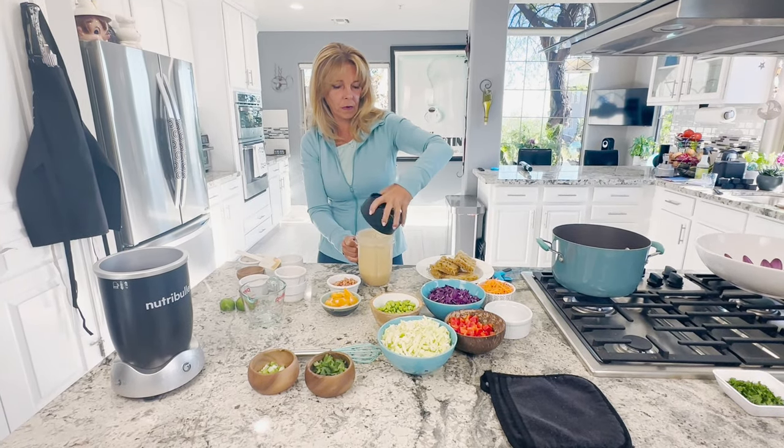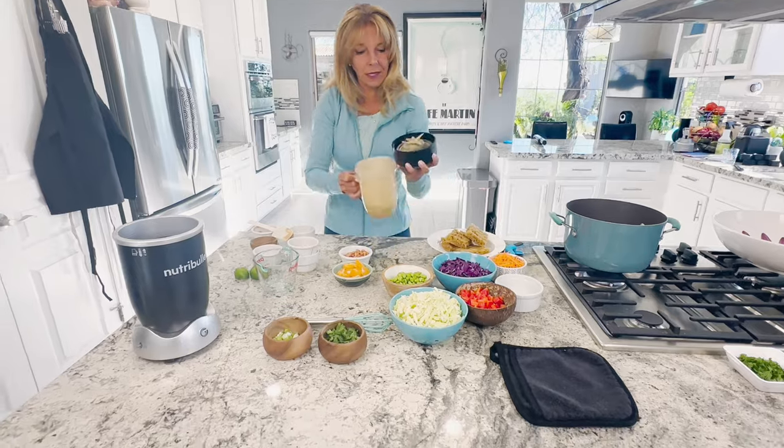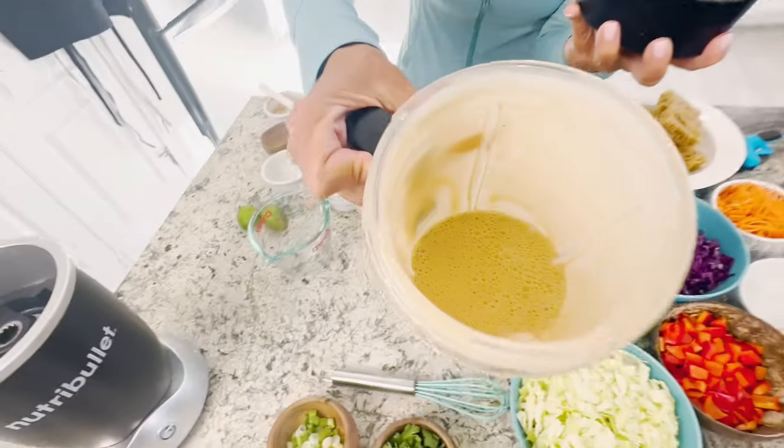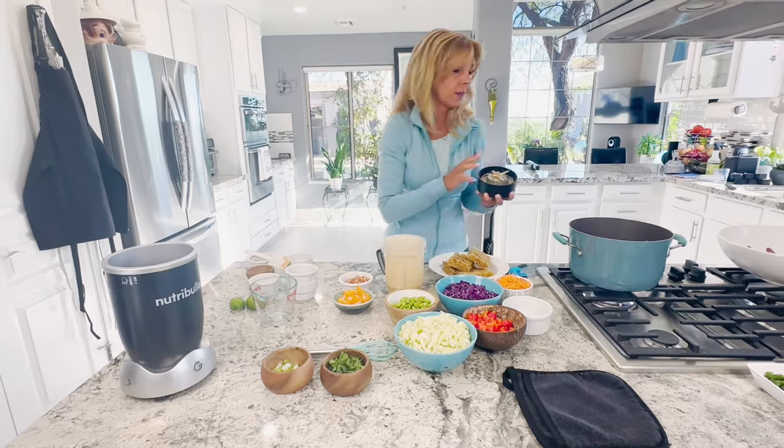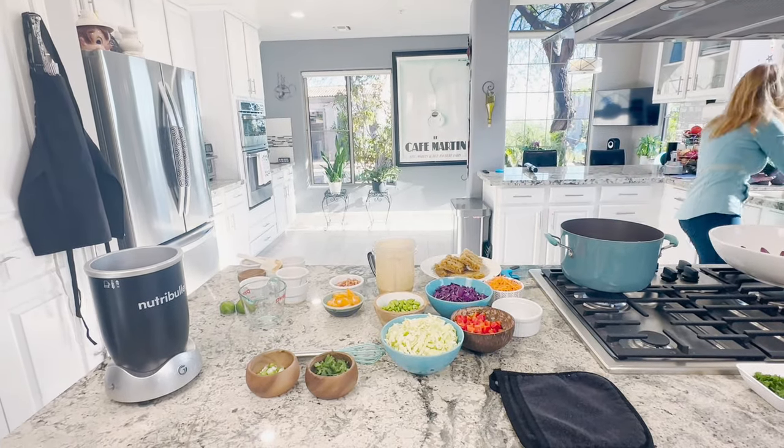Okay, that is blended up nicely. It's really yummy. These noodles are almost boiling here.